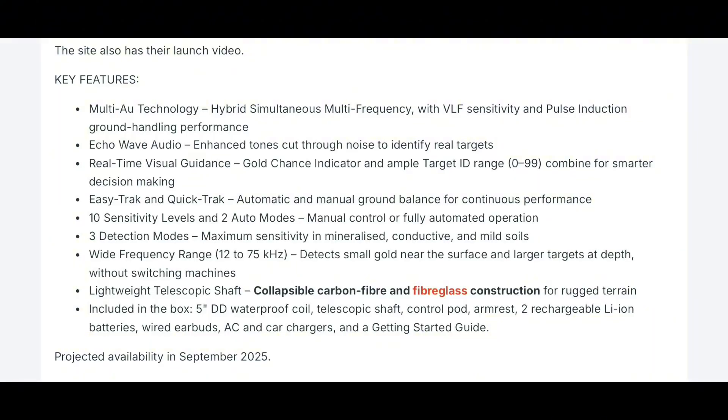The new Gold Monster 2000 features 10 sensitivity levels in two auto modes — on par with the original Gold Monster 1000 — and three detection modes for maximum sensitivity and mineralized, conductive, and mild soils. It has a wide frequency range from 12 to 75 kilohertz, a lightweight telescopic shaft with a carbon fiber upper shaft and fiberglass lower shaft. Included in the box: a five-inch Double-D waterproof coil, the telescopic shaft, control pod, armrest, two rechargeable lithium-ion batteries, wired earbuds, AC and car chargers, and a getting-started guide.